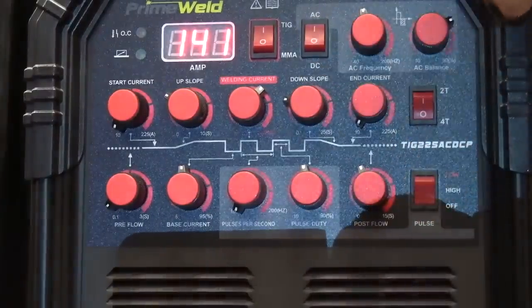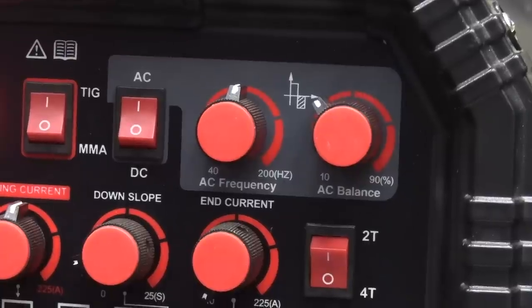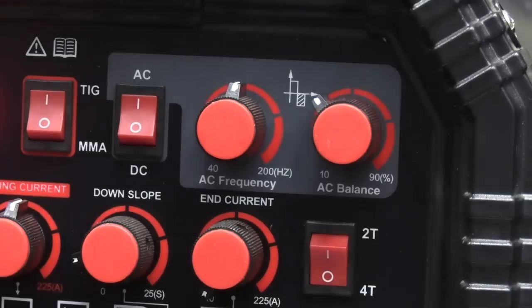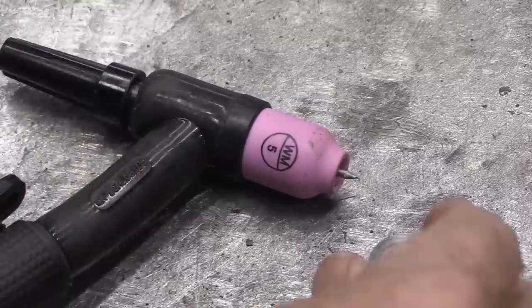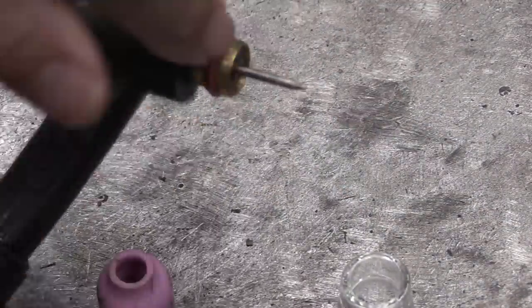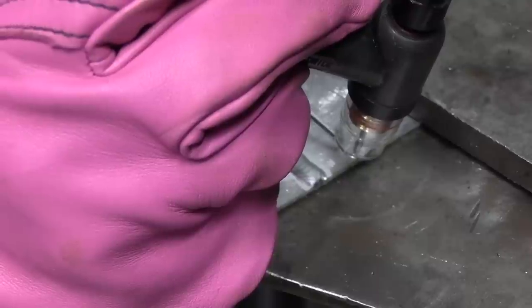Now we're going to switch over to aluminum, still using 4T, and then we'll plug in the foot pedal and do some more aluminum. Switching to aluminum basically involves pressing that button and switching over to AC. But there are two other settings that are strictly for aluminum: AC frequency and AC balance. I'm going to set AC frequency at about 100 hertz. AC balance is the amount of cleaning action. Before we get into welding aluminum, I want everybody to be able to see the arc better, so I'm going to switch over to a clear cup — it's going to help us all see the cleaning action, the arc, and the puddle a lot better.